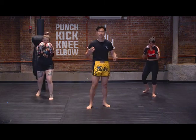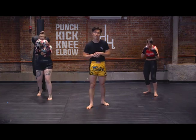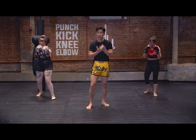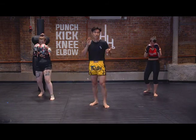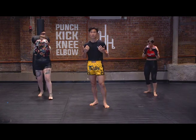Hey guys, Tobias here with Hit House. We're gonna come at you with a one-on-one shadow boxing class. We're gonna have a nice and easy warm-up, go over some footwork basics for our shadow boxing, and then we have two three-minute rounds, a three-minute ab circuit, and then two rounds at the end to finish out the class.